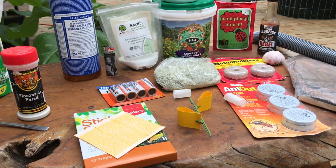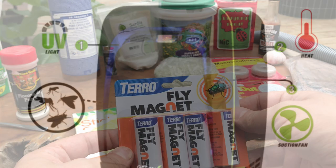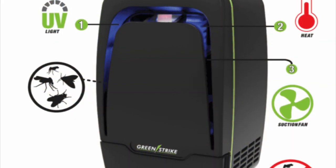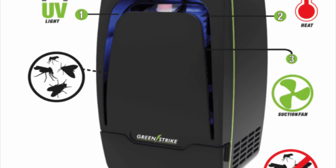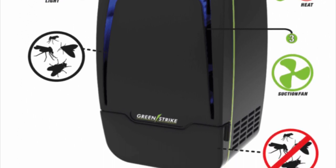I also use common fly tape in my garden. There are high-tech fly traps that use UV light and other methods to attract flying critters. I've never had one of these pieces of equipment, however it is on my to-get list when I can afford it.